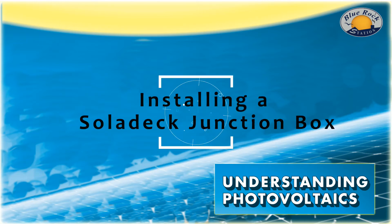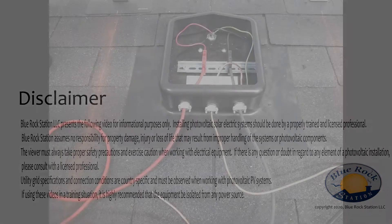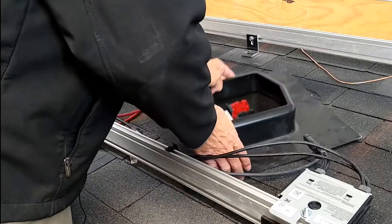Let's take just a moment to discuss how to install a Solideck Junction Box. This is a wire management transition point that takes your strings from your PV array and then transitions them so that they can easily run through conduit in your building and connect to your DC disconnect. I'm Jay Warmke with Blue Rock Station, and let's get started.